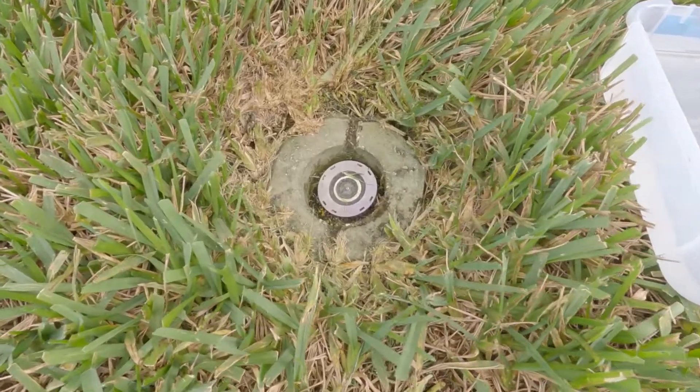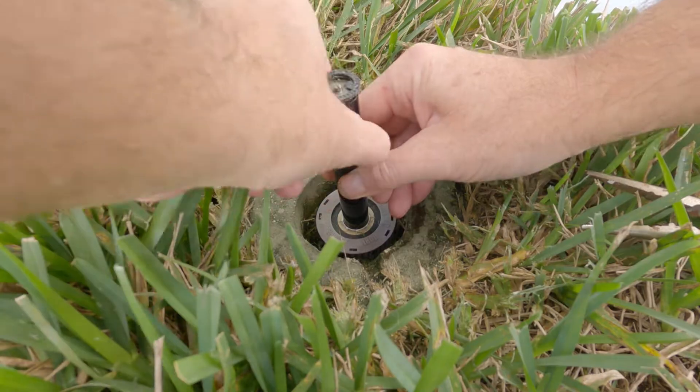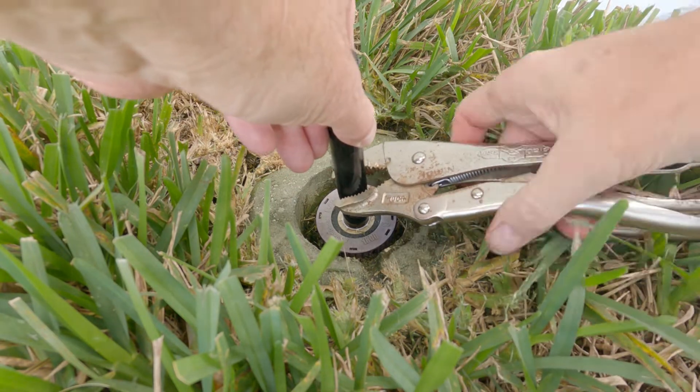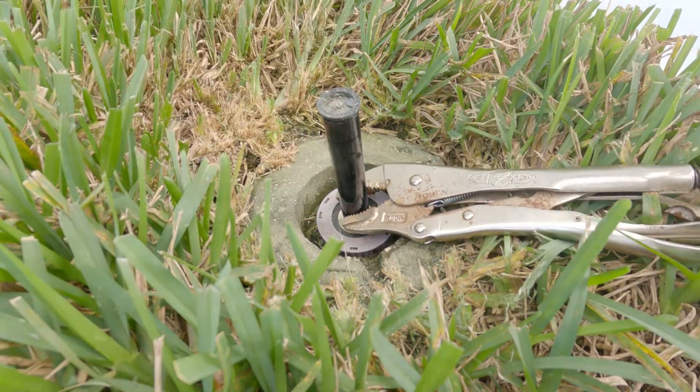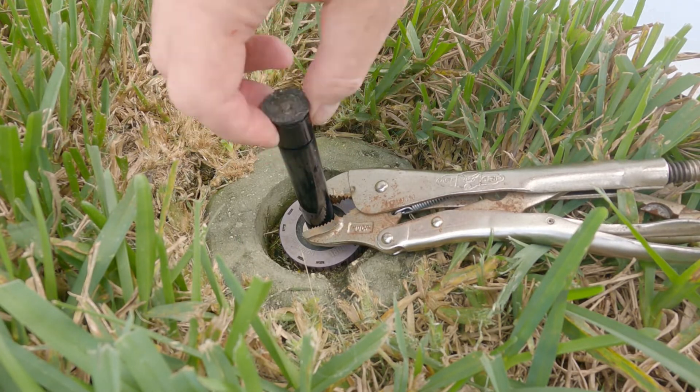First, of course, we need to locate the sprinkler. We can use our fingers or the pliers to gently lift up on the center shaft. We take our vice grips and attach it right here. Now we don't need it to be really tight, just enough so it doesn't retract. Remember, this is plastic — it can easily break.